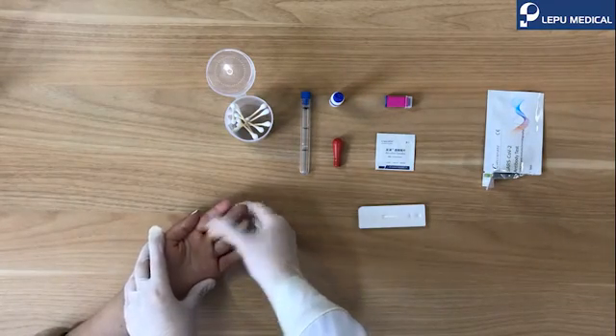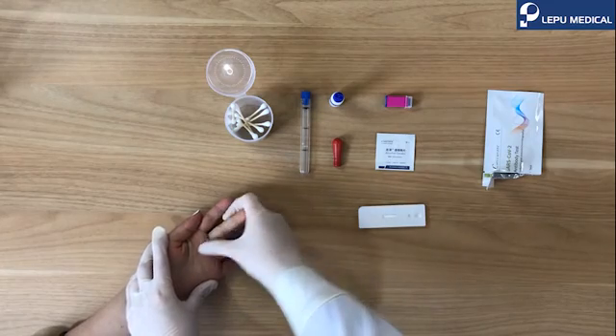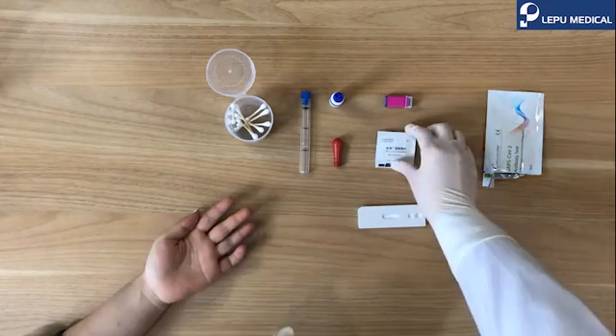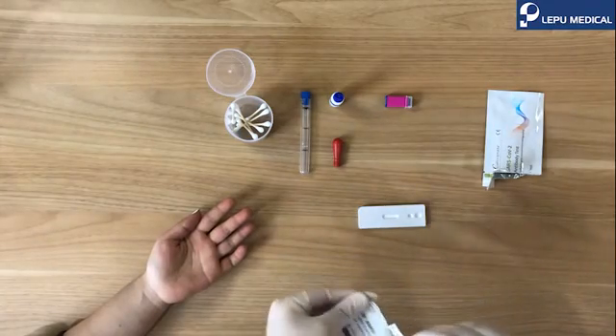Massage the finger smoothly. Use the alcohol swab to clean the finger.